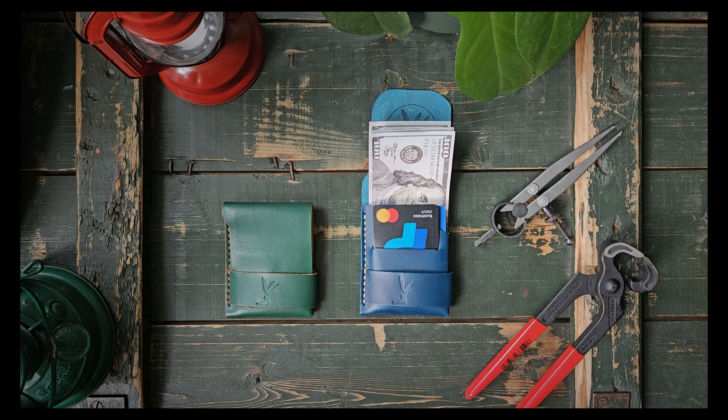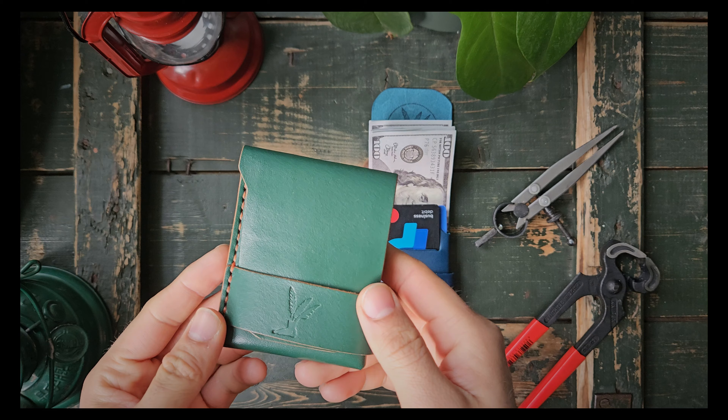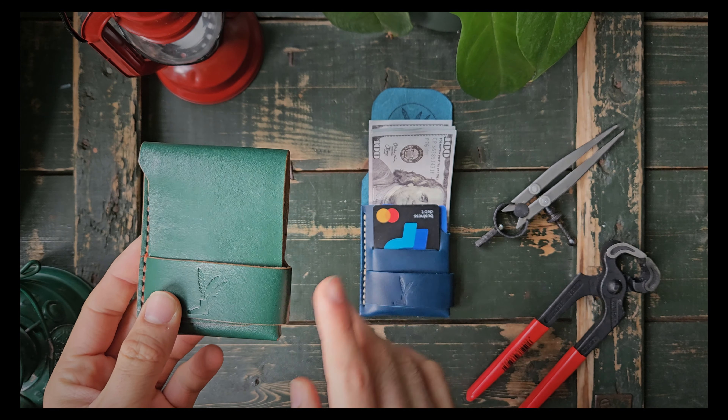Hello everyone, welcome back to another Patepluma wallet video. Today I'm launching on my website a new wallet, a new design. I call this wallet the Groningen wallet and I have two here.